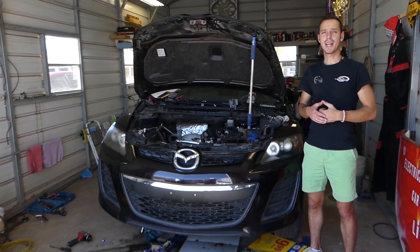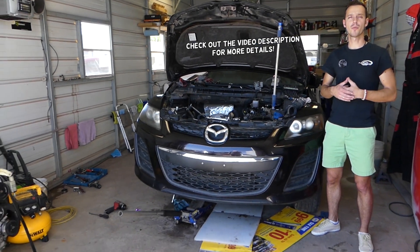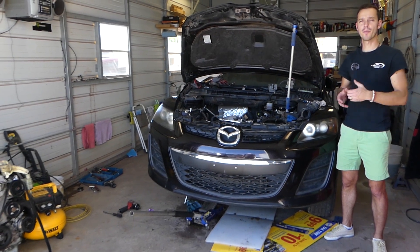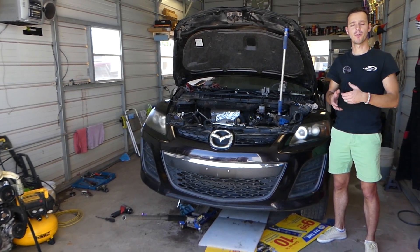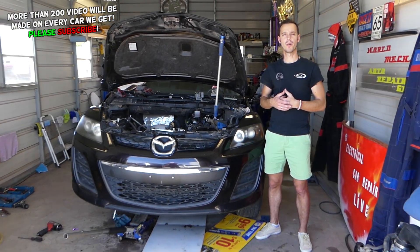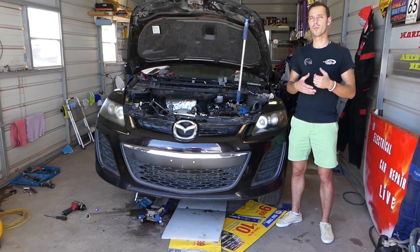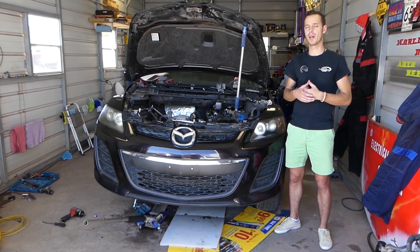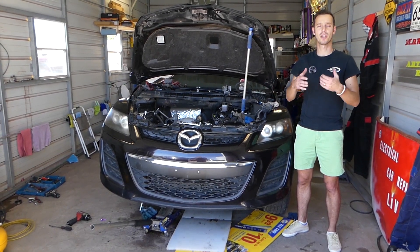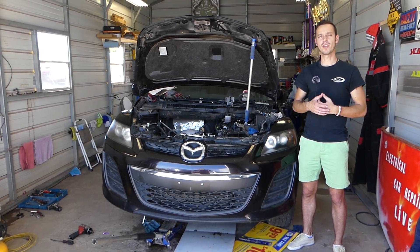Hey guys, welcome back to Auto Repair Guys. Thank you for watching and subscribing to the channel. In today's video, we'll show you how to bring your engine to Top Dead Center, known as TDC. We're working on a Mazda CX-7, but this will work on the Mazda Speed 3 as well — the one with the 2.3 turbo engine, and possibly the 2.3 non-turbo and 2.5 as well. Our mission is to save you as much money as we can.